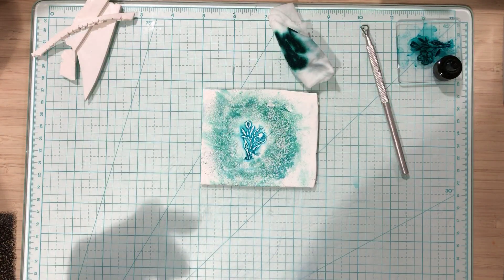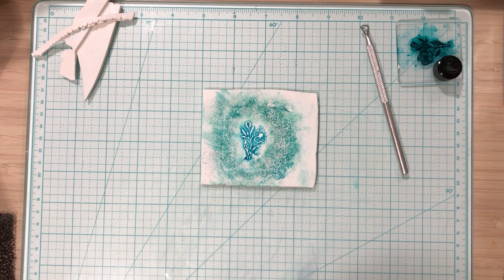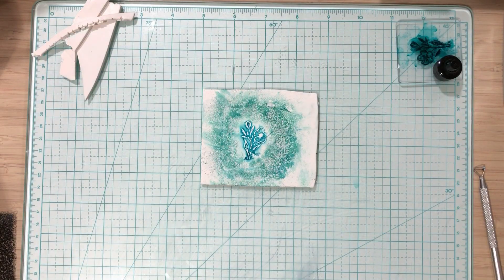I'm going to take this and lay it over here and throw that away so I don't mess something up. Now I'm going to grab a cutter. I ordered these from Carefree Creations in Berlin Center, Ohio — if you want to look up Carefree Creations — so I've got cutters from them.